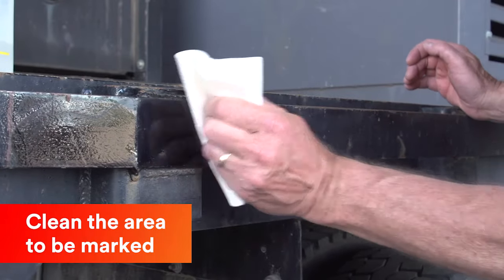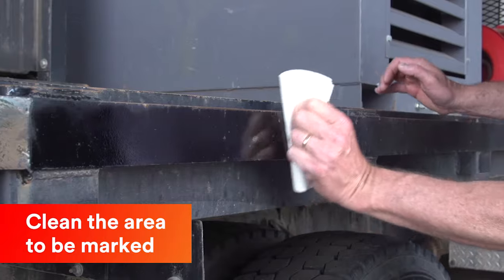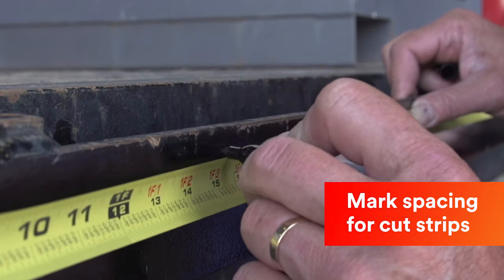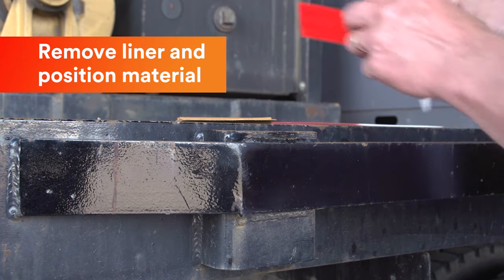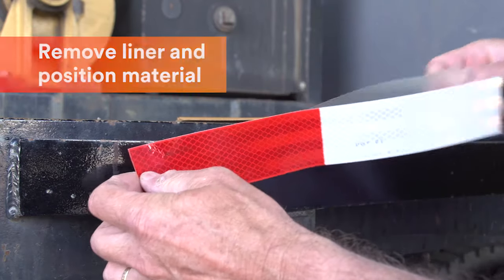Clean the surface area where Series 983 tape will be applied, as previously recommended. Measure and tape off the area to be marked with even spacing between the strips of tape. Remove the liner and apply each strip to the clean surface by pressing down with your hand.